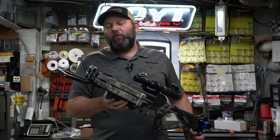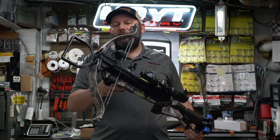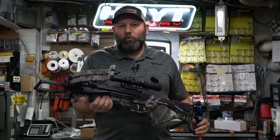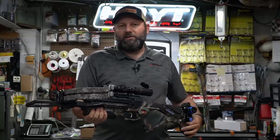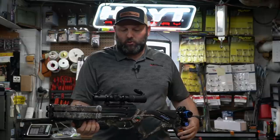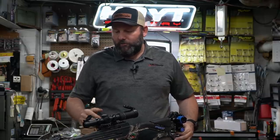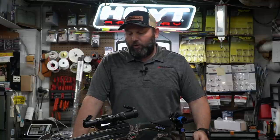We did notice the stirrup up front is a solid stirrup. Looking at it as we were putting it together, it would have been nice to have that as a folding stirrup — maybe to drop down and be somewhat of a bipod type situation to give more stability. As a tactical new nifty item, that would have been a cool feature, but they did not include that. It is just a solid standard foot stirrup up front.